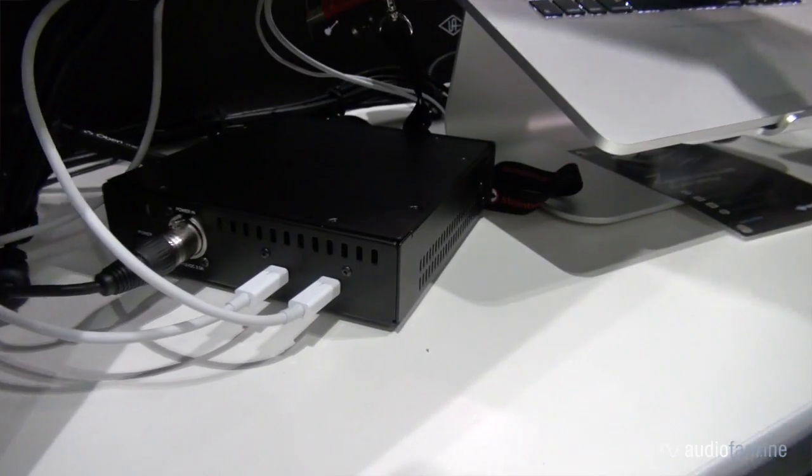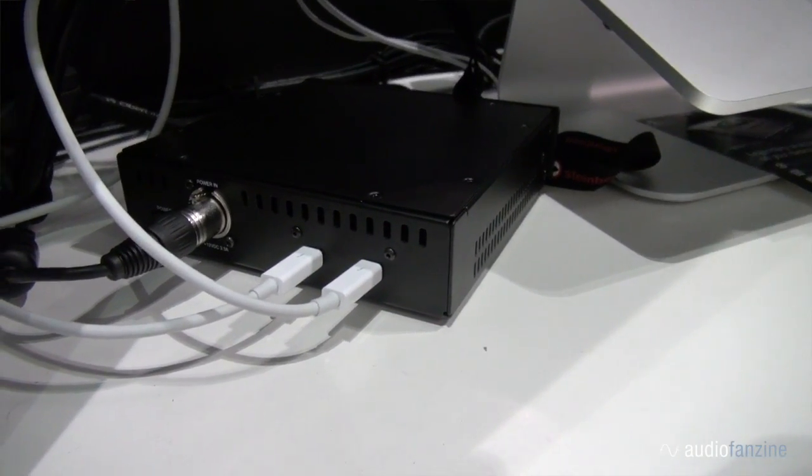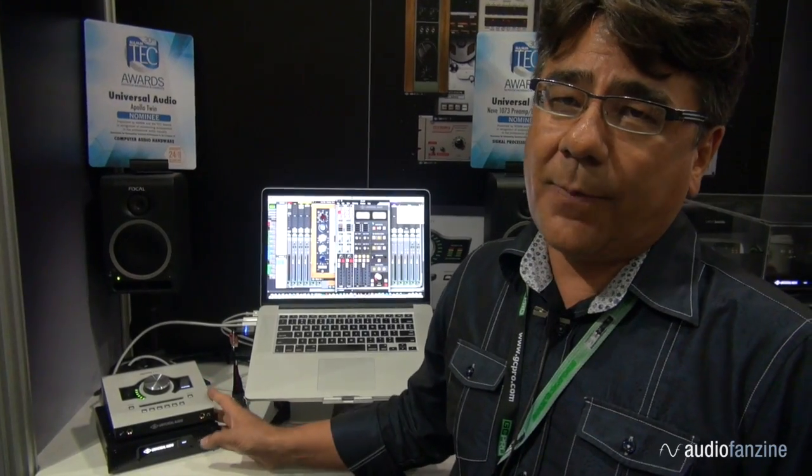It starts at under a thousand dollars — $999. High-speed Thunderbolt 2 connectivity to any Thunderbolt-equipped Macintosh. It's the perfect addition to any Apollo or any Apollo Twin.